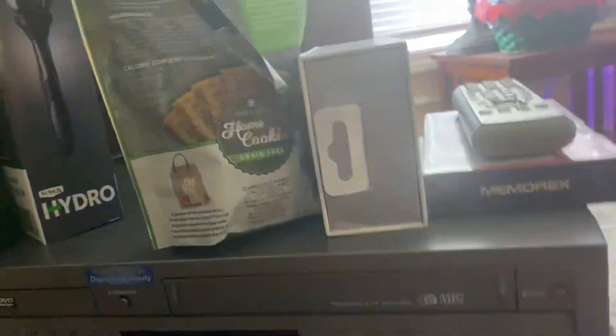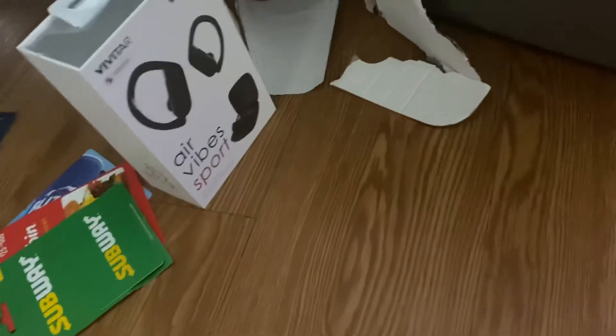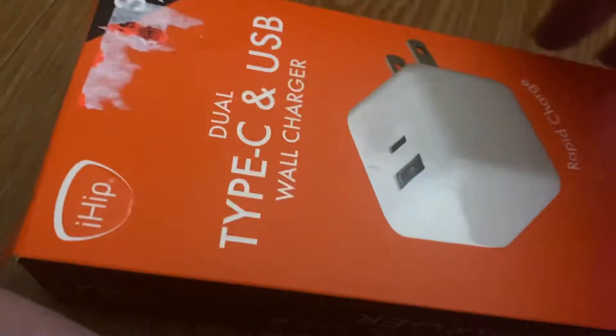Over here we got some more stuff. The food is for my dog. I got some Bluetooth speakers — pretty nice. Also some razors and body wash.